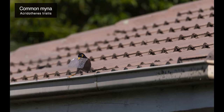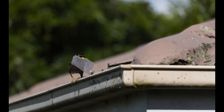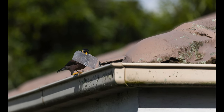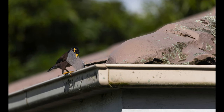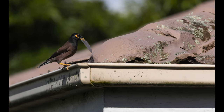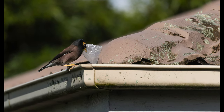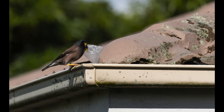Our next subject is a common myna, which is an invasive species in Australia, and unfortunately they have a detrimental effect on our native birds. We have way too many in our neighborhood as well, and in this series of shots you can see that it had found a piece of plastic, which it was going to use as a building material for its nest under the roof of our neighbor's house. It's so frustrating to witness when birds use rubbish like this instead of natural materials for their nest construction, but unfortunately, due to the lack of care by a lot of people, so much waste ends up right in our very own backyards.